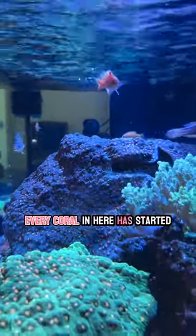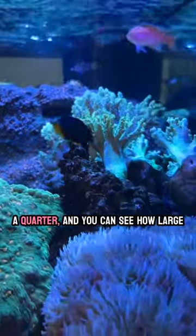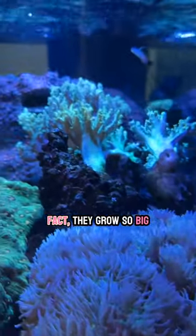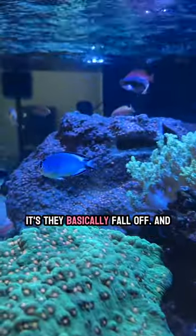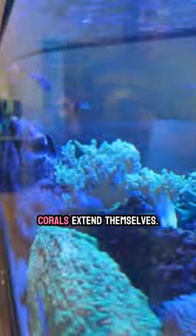Every coral in here has started around the size of a nickel or maybe a quarter, and you can see how large the plate corals have grown. In fact, they grow so big they basically fall off, and that's how they grow. The plate corals extend themselves.